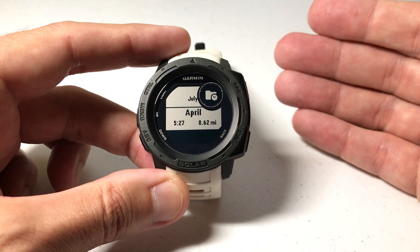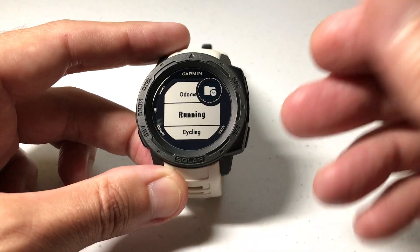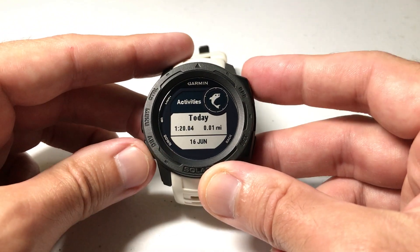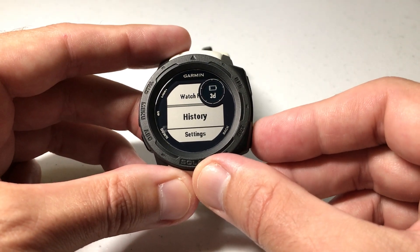If you ever want to clear your totals, just so you can start over and start tracking from a certain point, we can do that. Now the key thing here is when you clear your totals, it's not going to delete all of your activities. I've got a fishing activity, some strength activities, and so on. Let's go back and clear our totals.